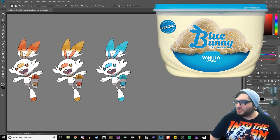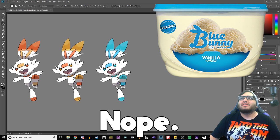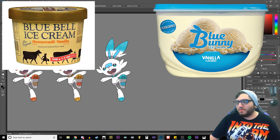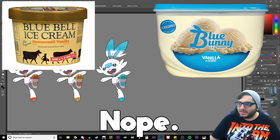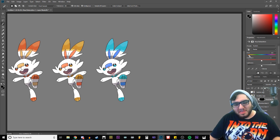It's like a blue bunny — I like the ice cream brand Blue Bunny. There's Blue Bunny and there's Blue Bell, but Blue Bell is cheese, I don't know. I don't eat enough dairy. Purple actually looks really freaking cool, but I think like a darker blue — yeah, there we go. That looks nice.